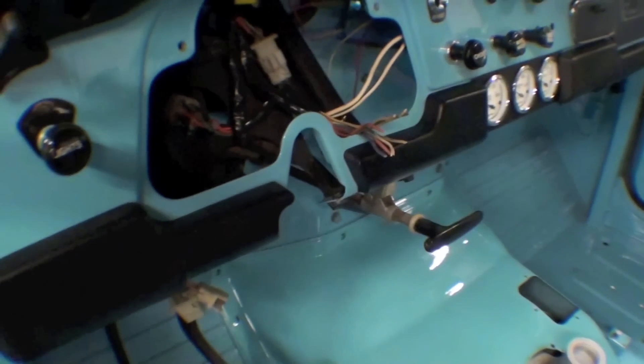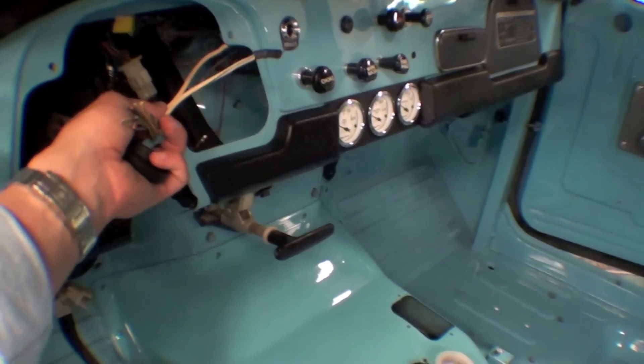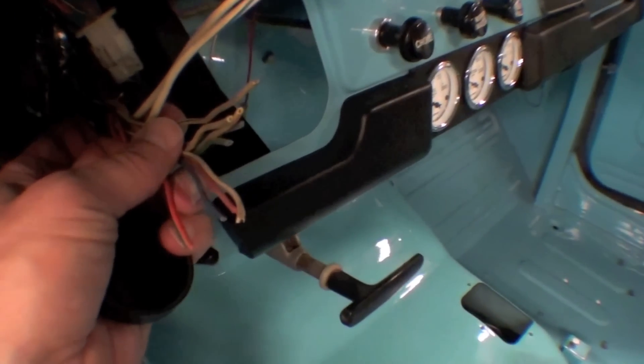So what we do here — we've already rebuilt the whole wiring harness and we've shown those videos. What we're doing here is just keeping the wiring harness in place and we're cutting the wires.